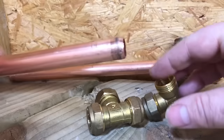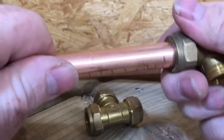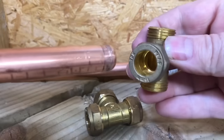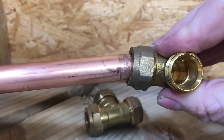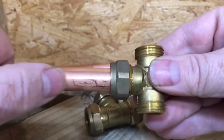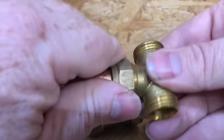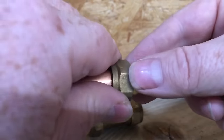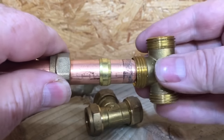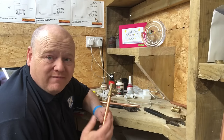I've got some copper pipe here, cut with pipe cutters. In the real world you would deburr the inside of the pipe. Your copper pipe goes inside where the nut is. When you're putting it in, you need to make sure you're putting it in square - you don't want to push it in at an angle. Make sure it's fully in. Then you've just got your olive there.